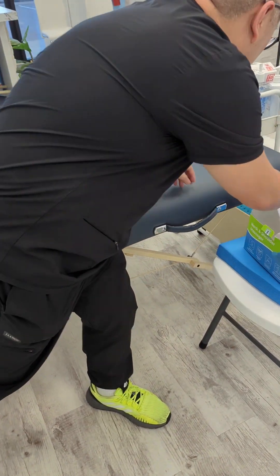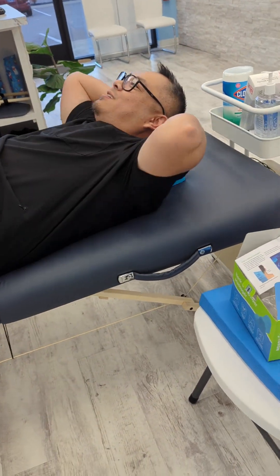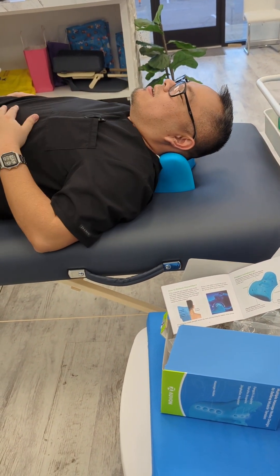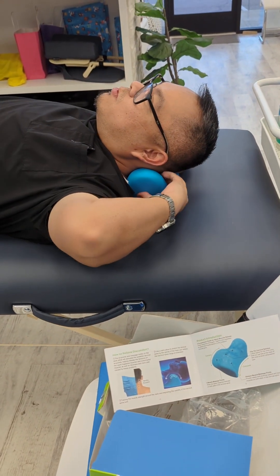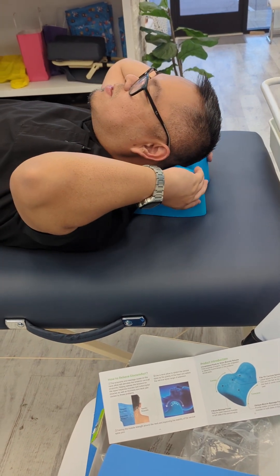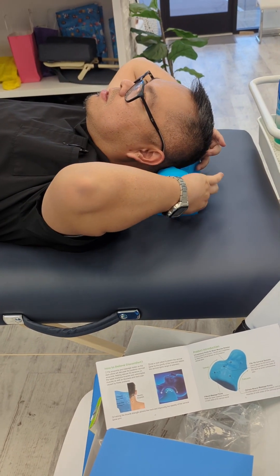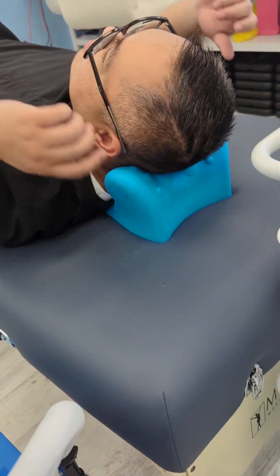Alright, let's lay down here and try it. It's more like a neck support really, and I can feel those pressure points — those acupressure points. What you can do is raise it up, lean back, and put pressure on it. You'll feel some pressure on the base of your occipital area, and then you can move it down to put pressure lower.